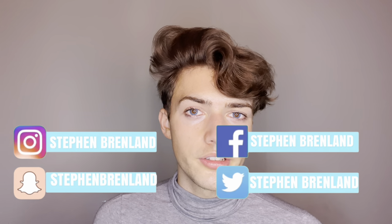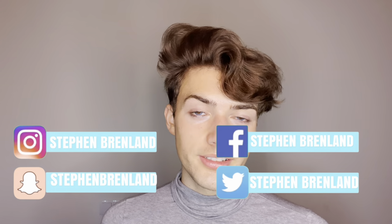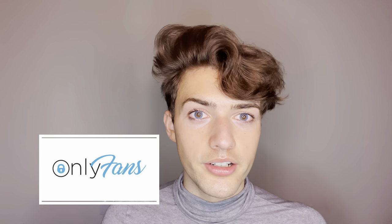Before we get into the video, please remember to subscribe to my YouTube channel. Even if you are closeted and you always come back to watch my videos, it's our secret — just hit the subscribe button. Whether you're gay, a girl, a guy, and you're interested in these types of videos, make sure you subscribe. Hit the bell button so you get alerted every time I upload. Leave this video a big thumbs up. All my socials are at stevenbrenland and my OnlyFans is currently $3.99.